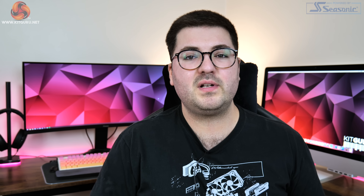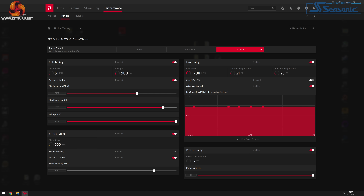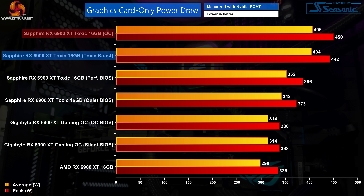On manual overclocking, gains were very limited. Toxic Boost already pushes the GPU core to 2660MHz and memory to 2100MHz, and I could only add an extra 40MHz to the GPU core and 20MHz to the memory. In F1 2020 we saw just a 2FPS boost, while in Watch Dogs Legion and Gears 5 the difference was a single frame. Power draw barely changed either, with only a negligible 2W difference. Sapphire has clearly tuned Toxic Boost very aggressively.